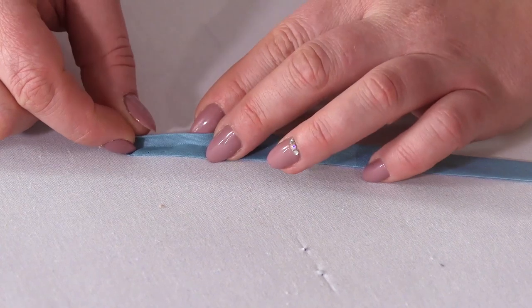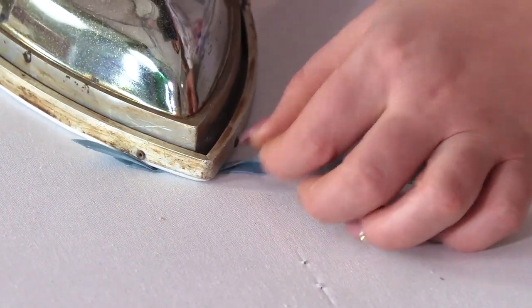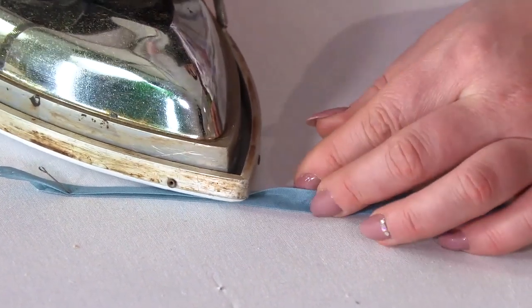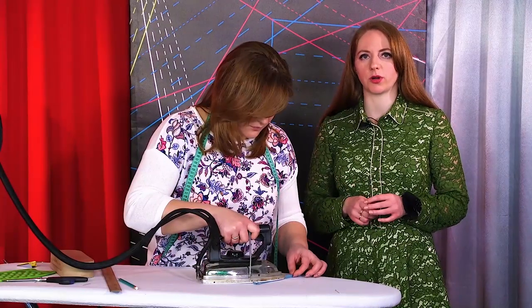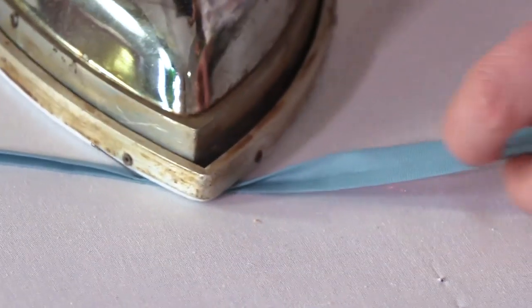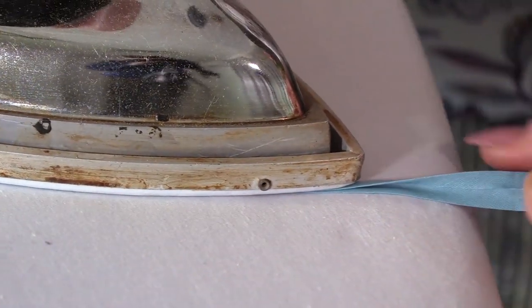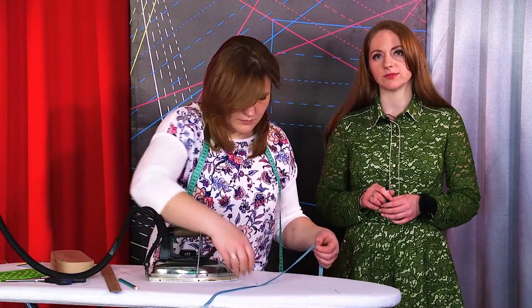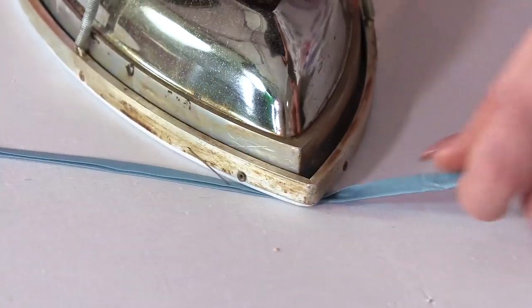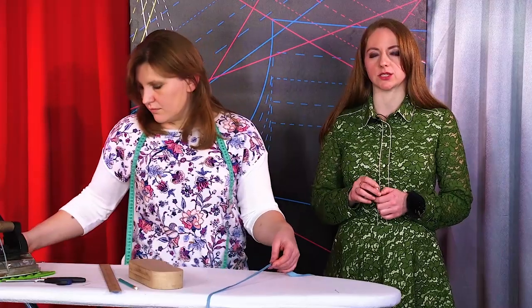When the bias binding is ready, you need to fold it in half in a way that the lower part is half a millimeter wider than the upper one. Of course, there is a great variety of ready-made bias bindings in stores. However, there are situations when you need to make it yourself — it happens when you cannot find a suitable color or texture. Bias binding made of cambric is soft and not slippery. It's very convenient, and it doesn't take a lot of time to make. Make sure that you don't stretch the fabric when pressing it. If you do, you won't be able to attach it to a garment accurately.